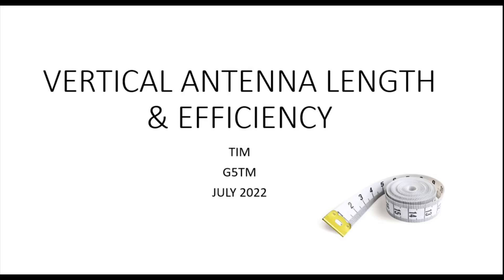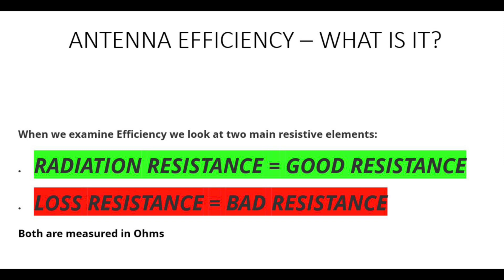Hi there and welcome to the second video in the series looking at vertical antennas, and ground-mounted vertical antennas in particular. Again we're looking at efficiency, but today we're focusing on one of the two main aspects, which is radiation resistance.